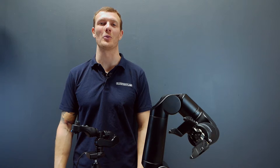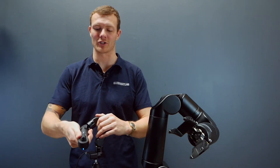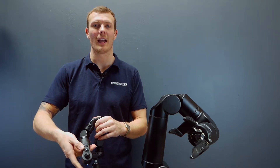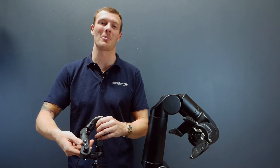Hey guys, it's James here from Blueprint Lab. In today's video we're going to take a quick look at the Master Arm Controller. We're going to run through the stow, deploy and pause functionality as well as taking a look at the joystick. Let's jump into it.